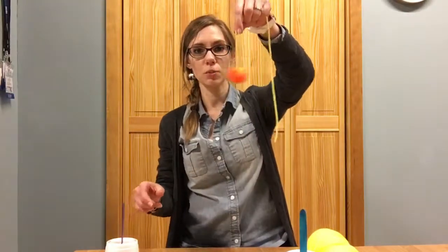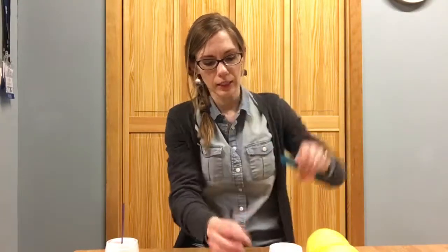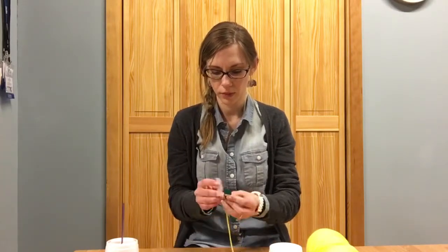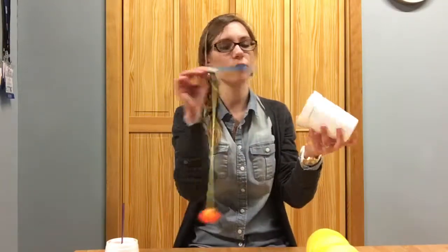Take your craft stick, tie the yarn around it, and then go ahead and tape it to make sure it stays on really well, because it's just gonna slip off. Tie it first and then use a little bit of tape so it's nice and secure — it's probably gonna come off at some point anyway because kids are a little rough on things, but that's okay.